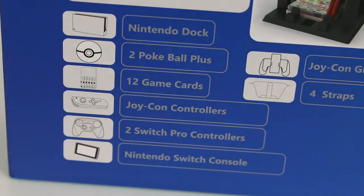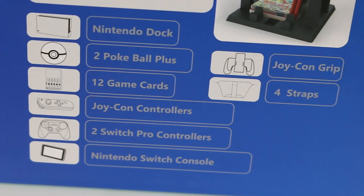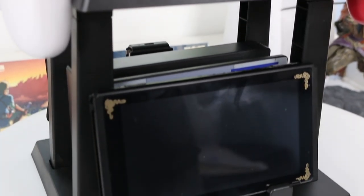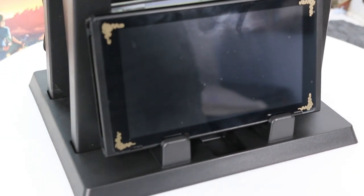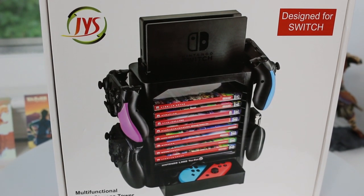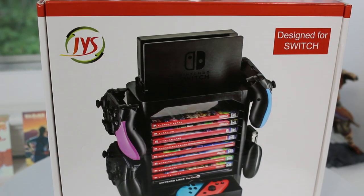Overall I think this one is pretty good, but it has a lot of those little weird things that it doesn't quite do properly. I would definitely look towards other ones that are better all-in-ones if that's what you're looking for. Up next is from a company called JYS, also from Amazon. It is a multifunctional game storage tower for the Nintendo Switch - definitely a mouthful, but it does exactly what it's supposed to do and that's house all of your accessories as well as some of your games.